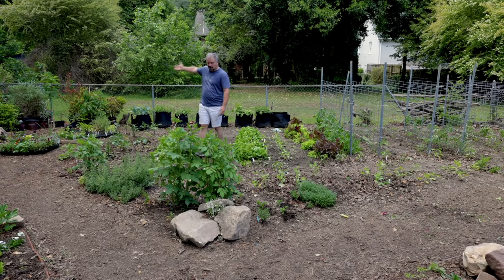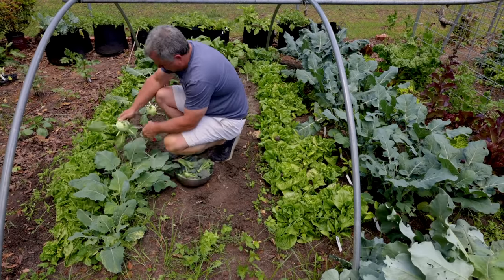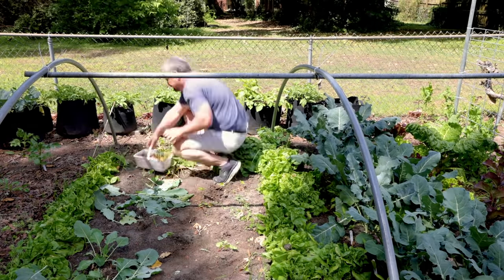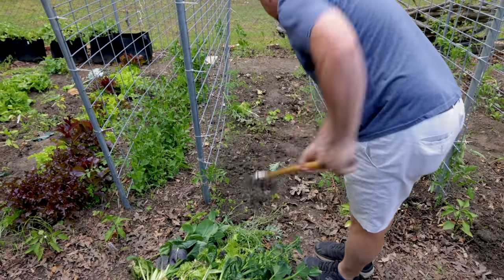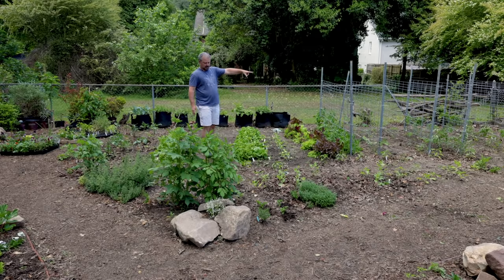I harvested the kohlrabi, beets, and broccoli remaining in this space, along with some Swiss chard, some lettuce, and other older things that needed to come out. I've still left some of the leaf lettuce in place.